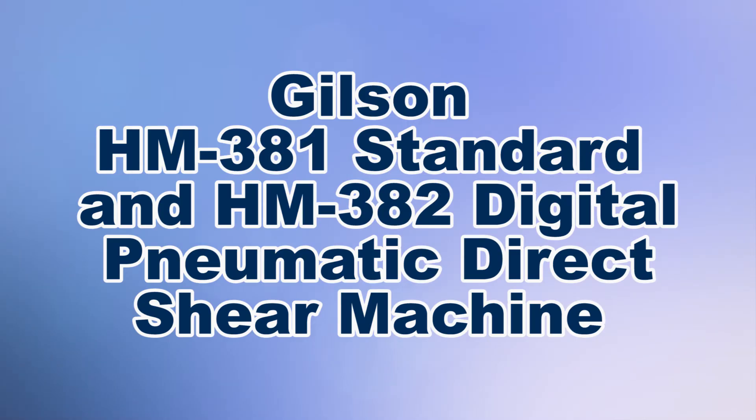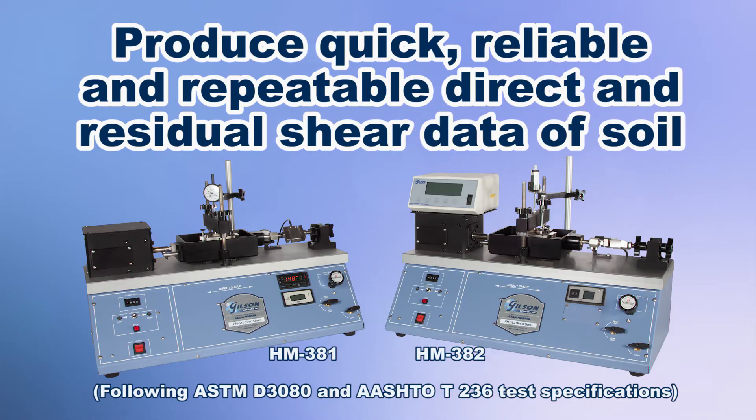In assessing the shear strength of soil, Gilson's pneumatic direct shear machines provide quick, reliable, and repeatable direct and residual shear data.